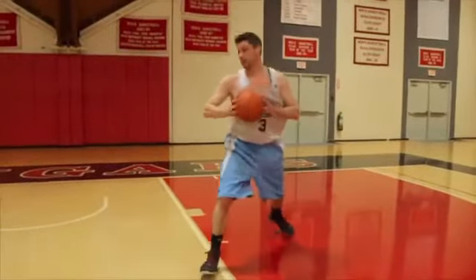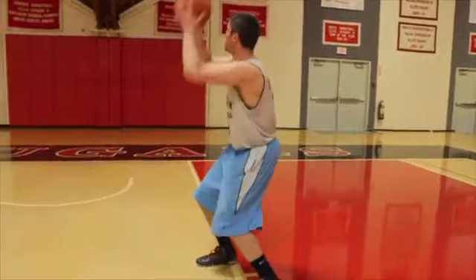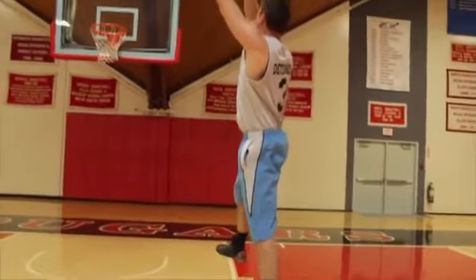Then, pivot on your inside foot so you're facing the basket. Once you're square to the basket, take the shot.